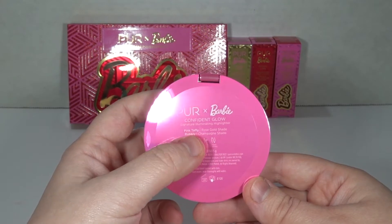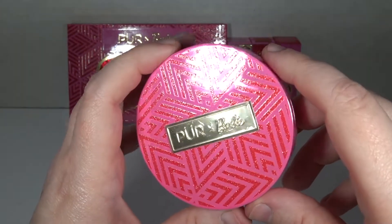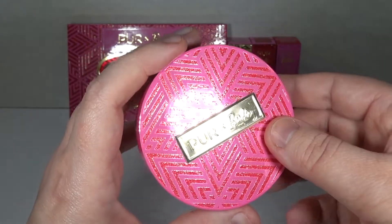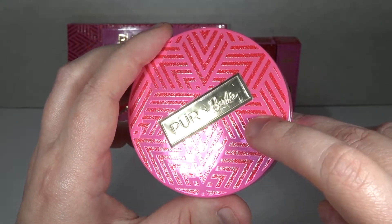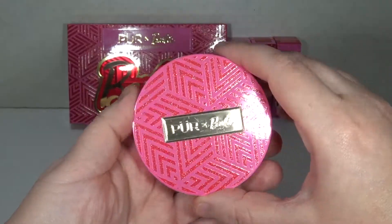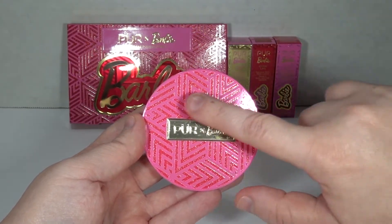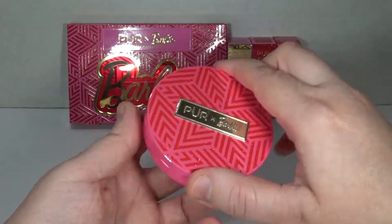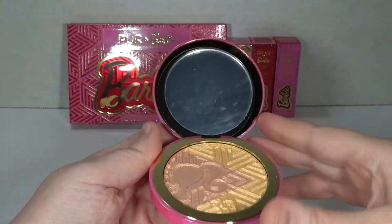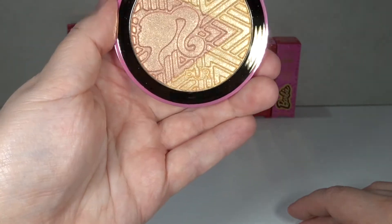Okay, it's called Confident Glow with pink taffy and bubbly colors. Two things are striking me right away as somebody who has never bought Pure stuff before - this may impact how I feel about the brand moving forward. You can see in the light it is very, very scratched up on the metal plate right here. And the compact itself feels like it's glued on off-center - I feel like this should be some kind of Barbie design. I don't know why it's not for a Barbie collab. But I do like that it has a mirror - ColourPop is mirror stingy. And that is actually pretty cute.